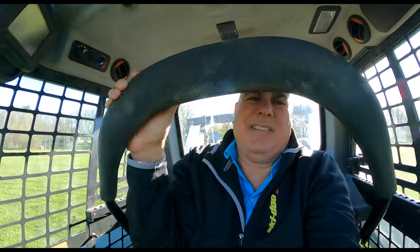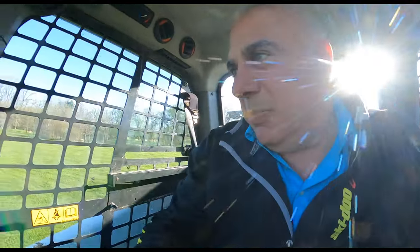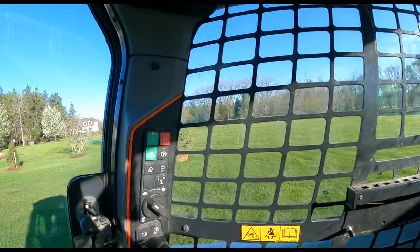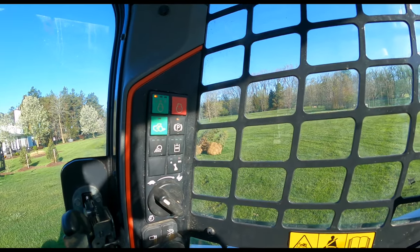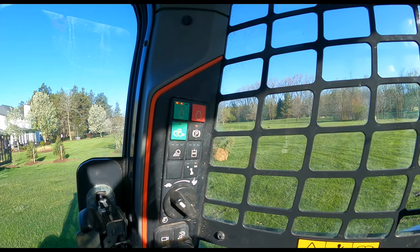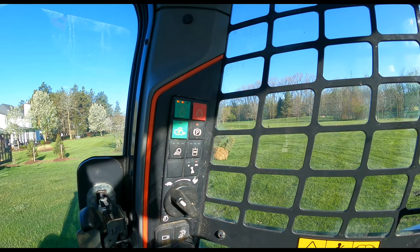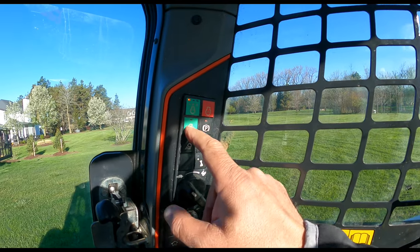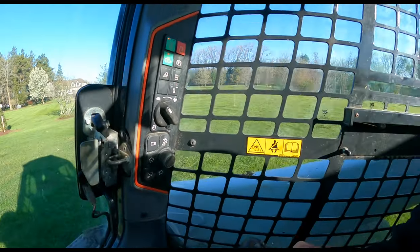Let's start it up and take it around the property. This takes a little bit of getting used to. I don't have to put a seatbelt on or drop a bar in front of me like on the tractor. Hit the go button, let the glow plugs warm up a little bit, and this unlocks everything — so now the joysticks are active.